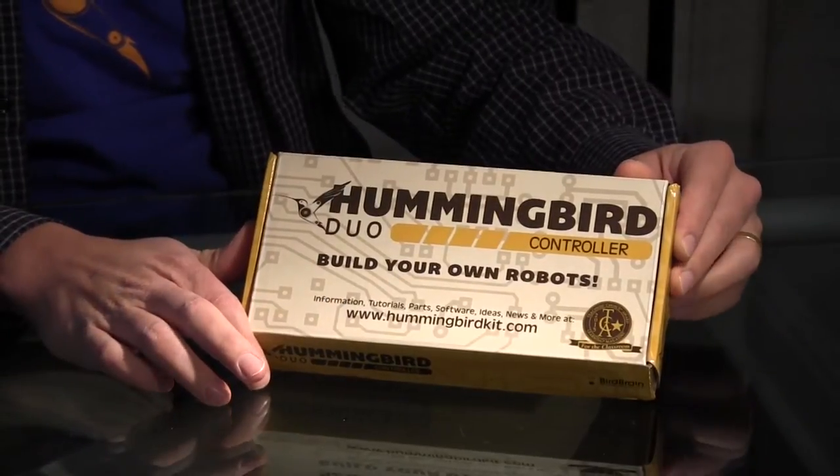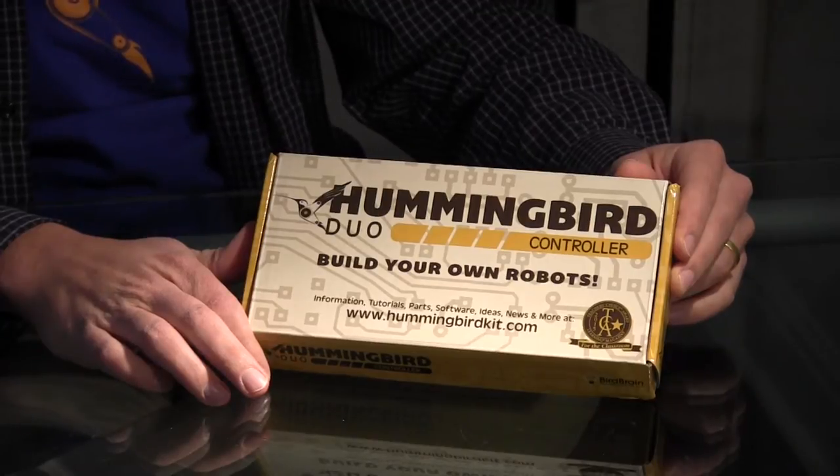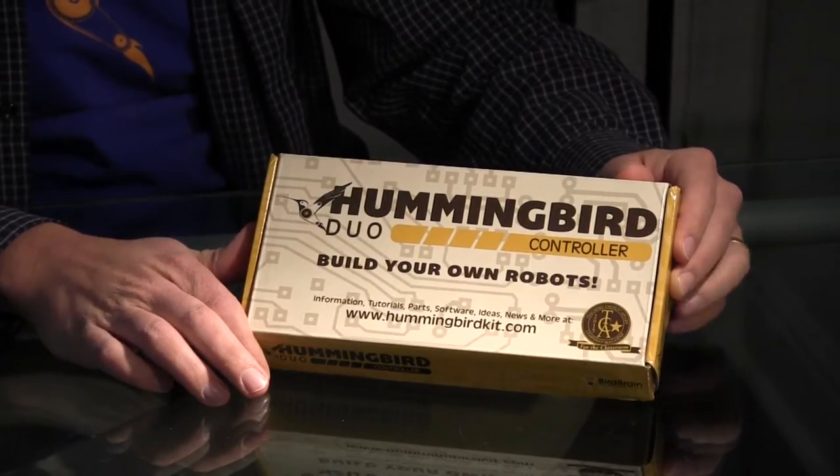The controller kit can be used for a few different purposes. One is that it can be used as a way to upgrade an original Hummingbird kit, because all of the old kit parts work with the new controller. Another way to use it is if you prefer to create your own LEDs, motors, sensors, and servos, and hook those up to our Hummingbird Duo controller.